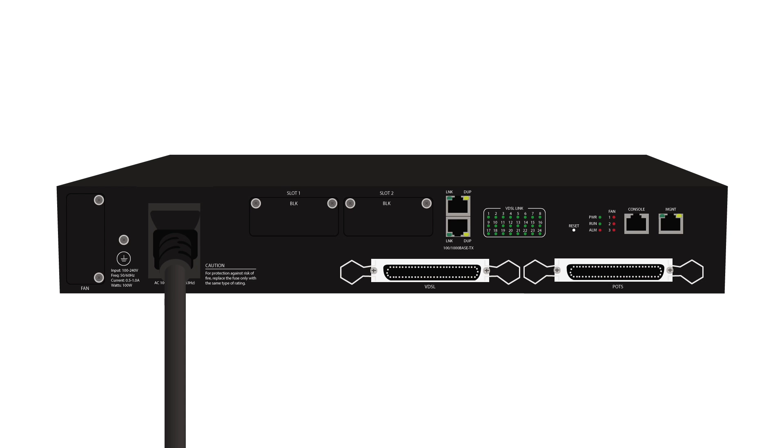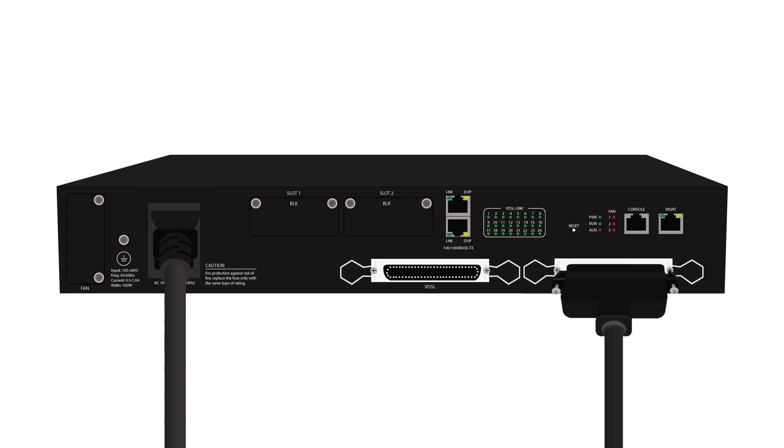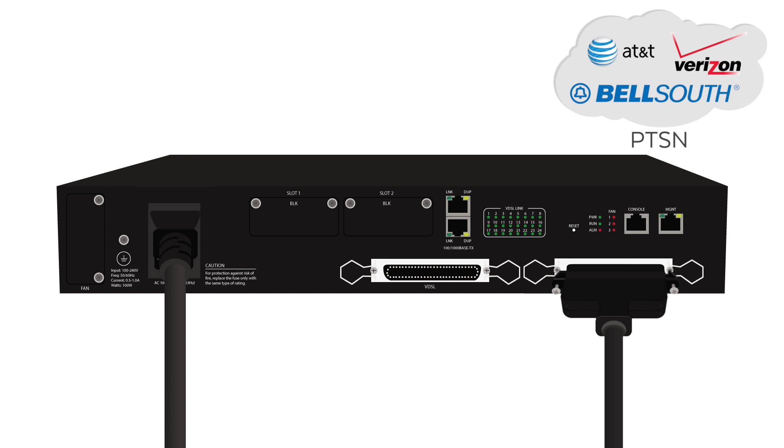Connect the power cord to the front of the DSLAM. Connect the RJ21 cable from the POTS interface to your analog phone system or PSTN. The POTS interface is the voice input to the DSLAM.